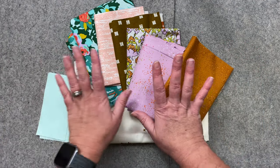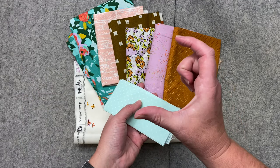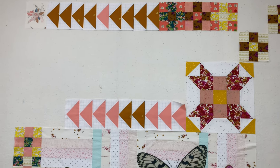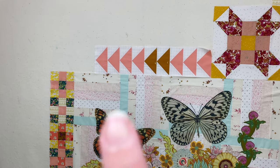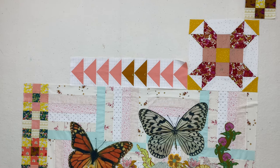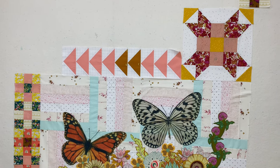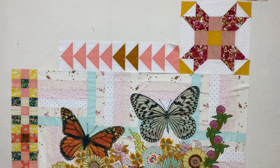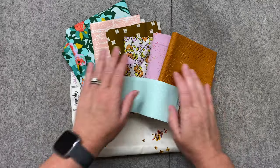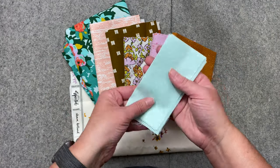I've gone ahead and chosen my fabrics, but you'll notice that I'm short about two of them, and let me show you why. I've decided that I'm going to have the center of all my attic windows the exact same color. Here's my work so far on Anthology — I've got those little turquoise strips right there, and I'm thinking I need to repeat that fabric somewhere else in small little places. So that's what's going to be in the center of my attic windows. You can do your own thing or just make it up as you go, but that's just so you can follow along with what I'm doing.